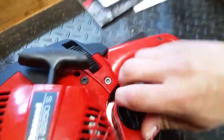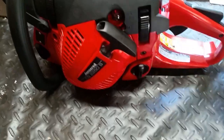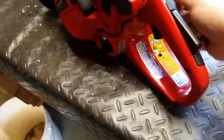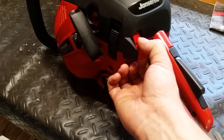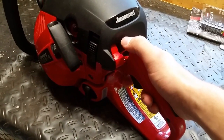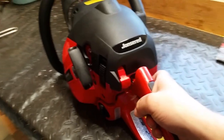It runs off a 50 to 1 ratio. It has a primer bulb choke. This is one thing I don't like about this saw — on older John Deeres, like my grandfather's from around '83 or '85, you had the choke over here and the kill switch right there separately. Now it's all in one. You pull the choke out and up, then when you start hearing it run, flick it down into the run position. To kill it, just hold that down for a few seconds.